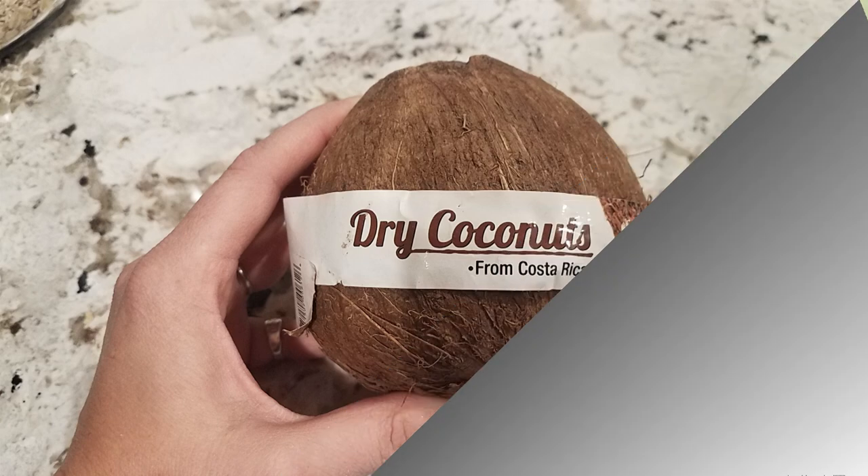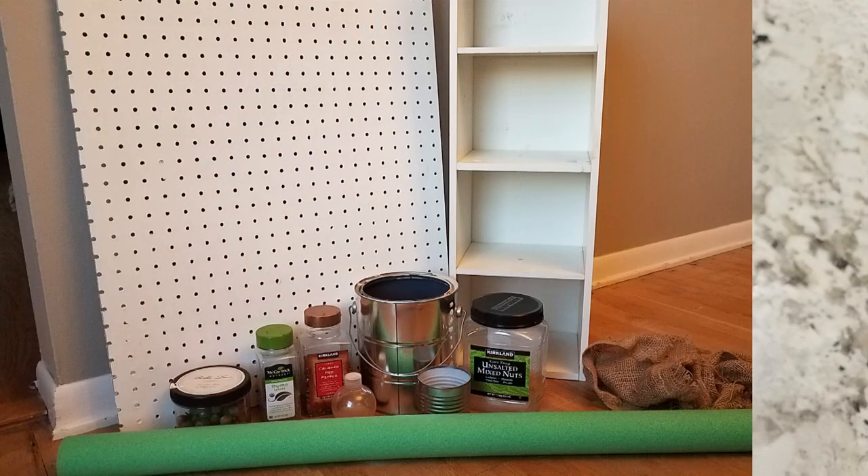For this challenge it's very simple — you have to take something that you would normally throw away or recycle, or something somebody else would have thrown away, and turn it into something functional: a home decor piece, anything you can come up with that is recycling, reusing, or upcycling an item and keeping it out of the landfills. I'm so excited to see what everybody has created!